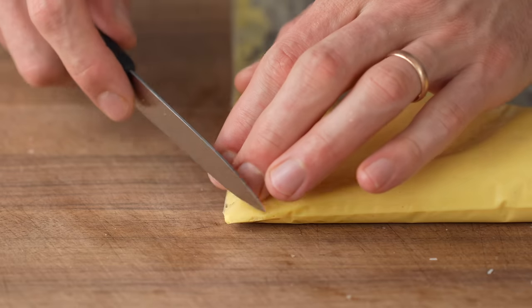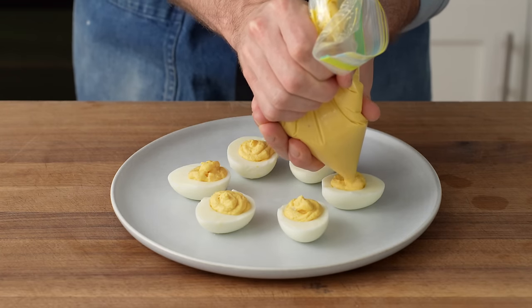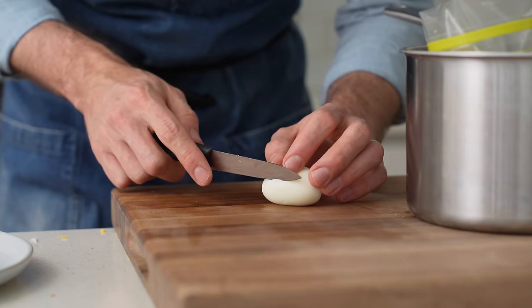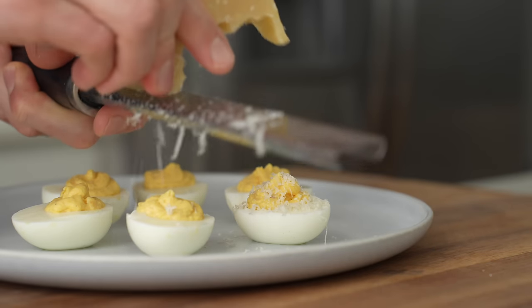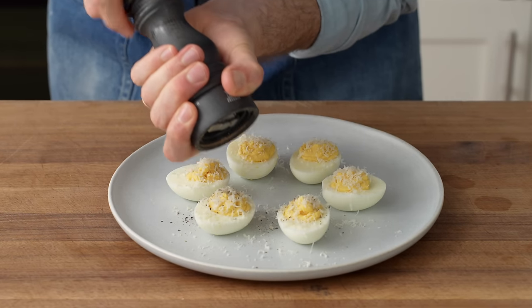I'll zip off the corner of the bag and squeeze the yolk mixture into halved egg whites. Pro tip: I cut a little bit off the bottom of each egg half to make a flat spot so they don't slide around on the plate. To finish, I'll shave a little Parmesan on top of each yolk and add more than a couple cranks of black pepper to bring that cacio e pepe vibe.